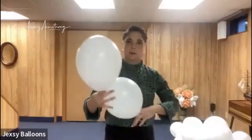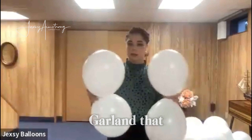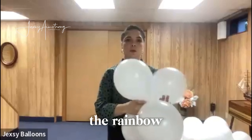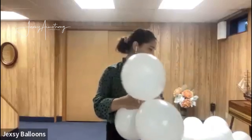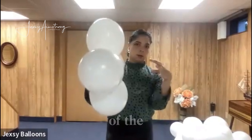This one is smaller than the previous one. For those joining now — we made the first garland I wanted to show you for the rainbow, and now we're making a cloud.